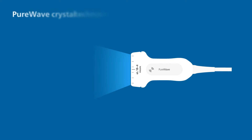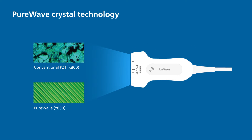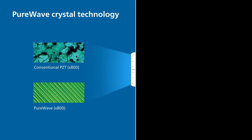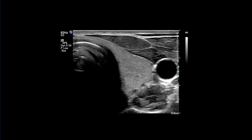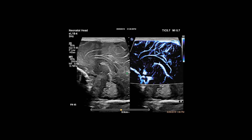Our biggest breakthrough in piezoelectric transducer material in over 40 years, Philips PureWave crystal technology allows a single transducer to achieve superb penetration, even in technically difficult patients, while maintaining excellent detail resolution and flow sensitivity.